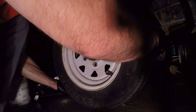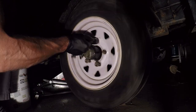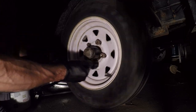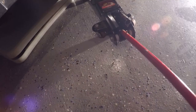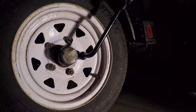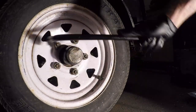Then reinstall the wheel — this is very much the opposite of the removal. Just snug the lug nuts up prior to removing the axle stand and lowering the trailer. Once the trailer is lowered, it will be significantly easier to tighten the lug nuts fully. When tightening the lug nuts on the wheel, you should ensure that you're working in a criss-cross pattern.